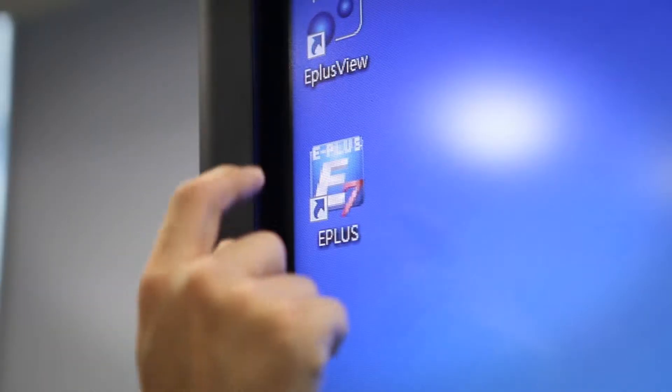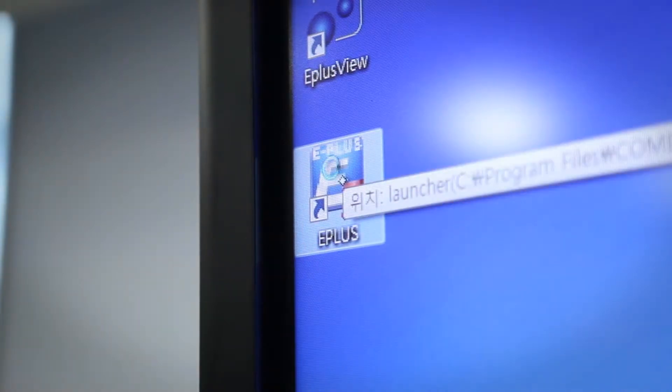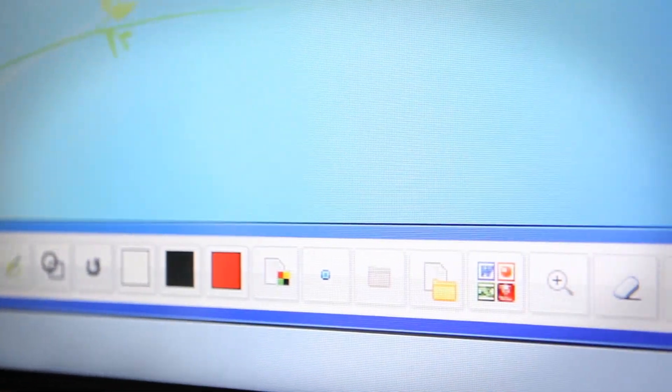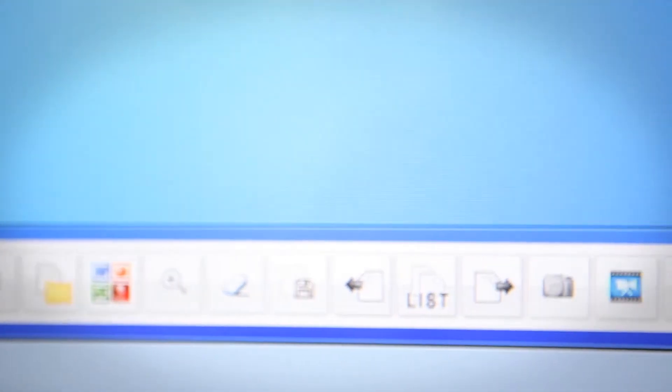Even first-time users of electronic boards can use it easily with its simple software. It is very accessible and user-friendly, and offers multi-touch motion functions such as enlarge, reduce, rotate, and move page.